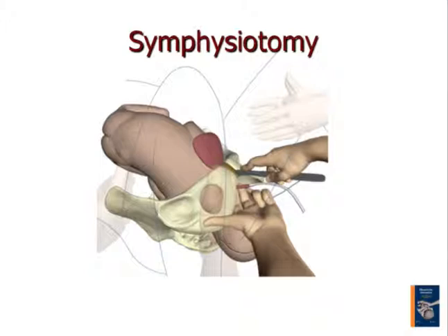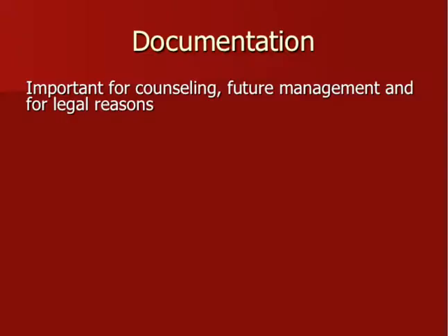Here is the diagram of the symphysiotomy. You see an indwelling catheter to identify the urethra, and here is the special knife. Personally I think it is a little unsafe — if you cut too far, your index and middle finger may be damaged, which is not a good idea.